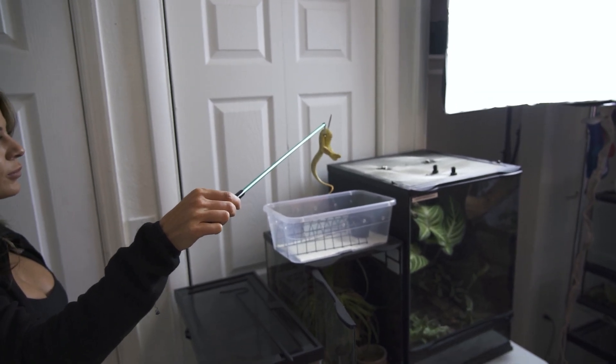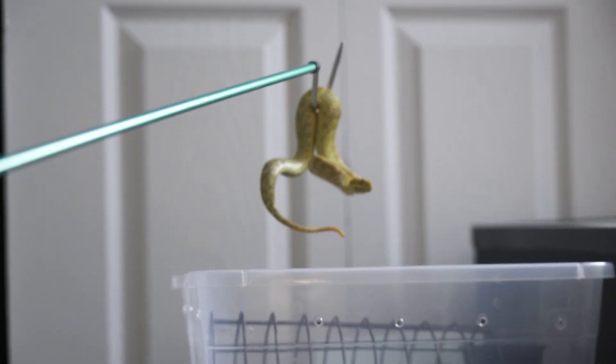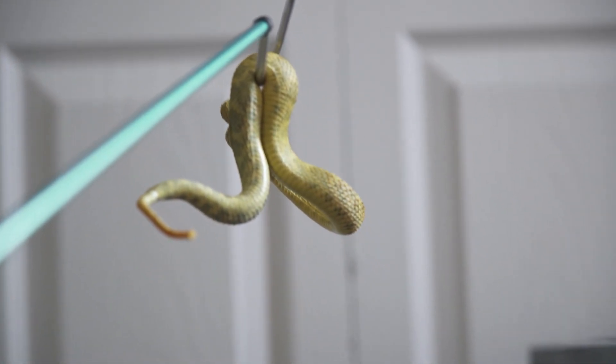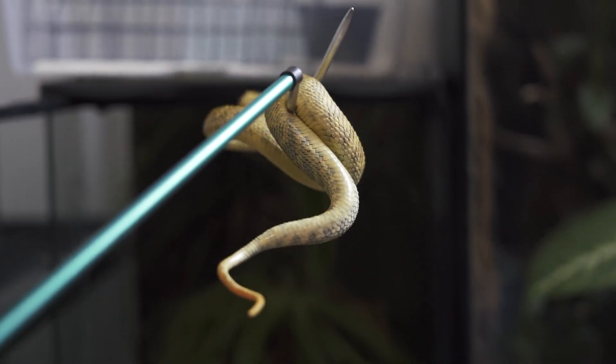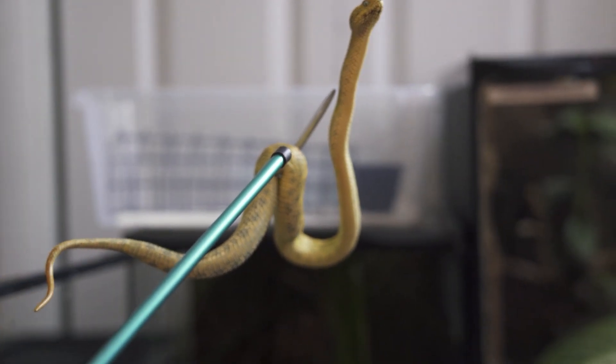I'll keep them in a little bit more of a sealed container — keep them up in the closet for a little bit in the bin, just for like two weeks, to make sure they poop a little bit. This is our yellow squam variable bush viper from Africa. These two snakes have been in direct vicinity of each other for months and months, so I'm not worried about them.